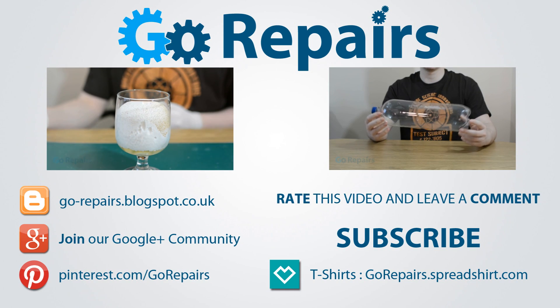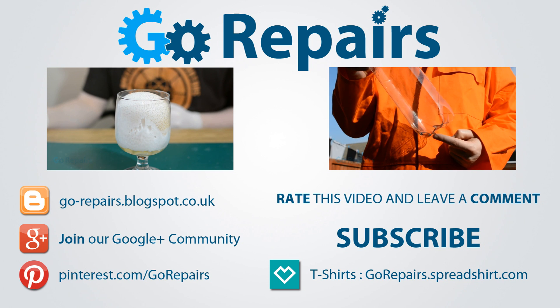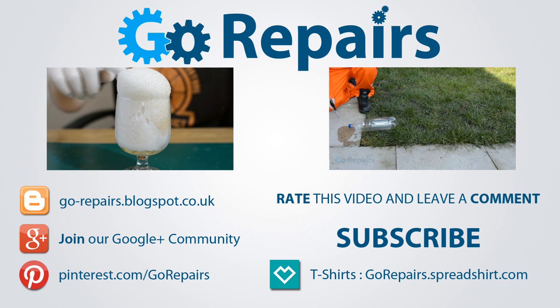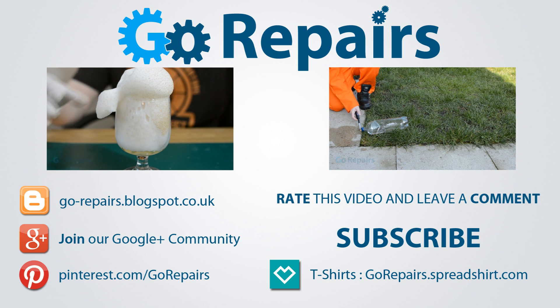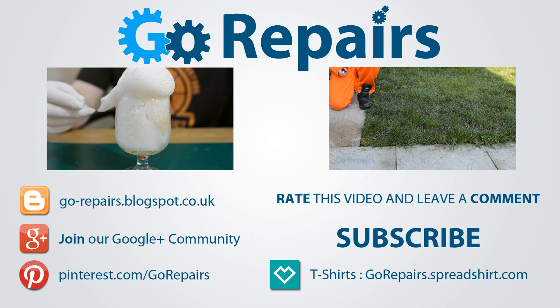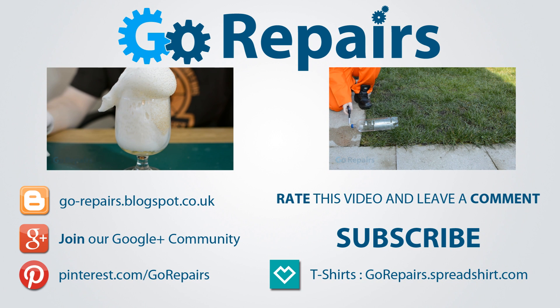If you enjoyed this video then please leave it a like rating. You can also share your thoughts by leaving a comment in the comments section. Don't forget to share the link to this video using the share feature on YouTube. If you want to keep up to date with our videos then please click on the subscribe button, and on your screen now are two videos for you to check out if you haven't already — I'll see you in the next video.